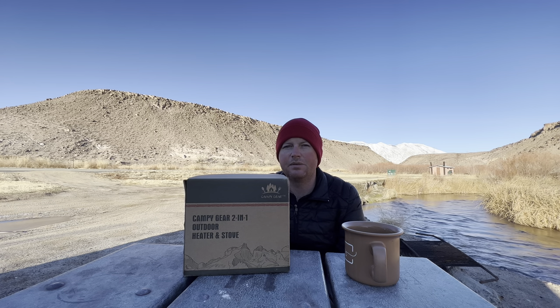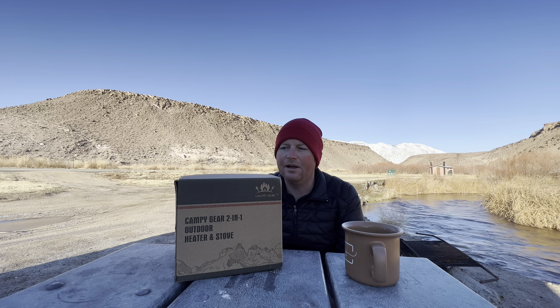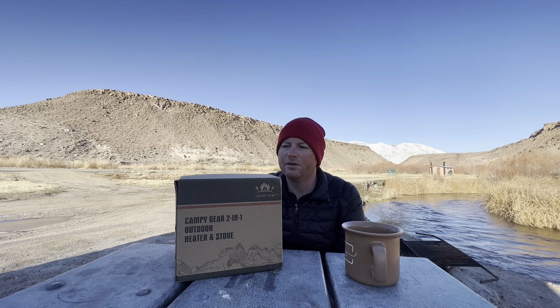We compared this with the Mr. Heater Buddy, which I've been using because I took this one out one time and it blew up. A lot of people commented on the video saying I wasn't using the right air-fuel mixture — there's a switch on the side — but I was. The company actually saw the video, reached out to me, and replaced it. But this has been sitting on my workbench for probably a year now and I just have not gotten around to reviewing it.